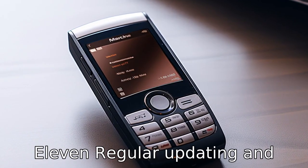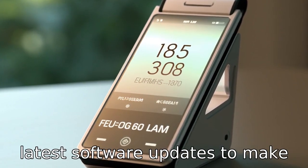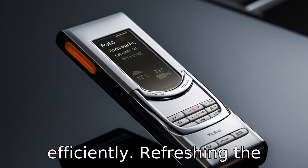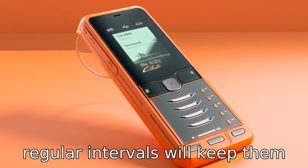Tip 11: Regular updating and refreshing. Ensure the flip phone is kept up to date with all the latest software updates to make sure the phone operates most efficiently. Refreshing the knowledge of the senior user about the phone's features at regular intervals will keep them comfortable with its use.